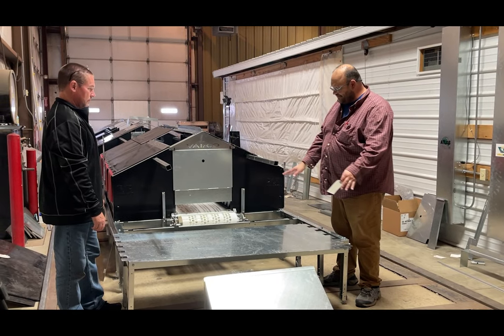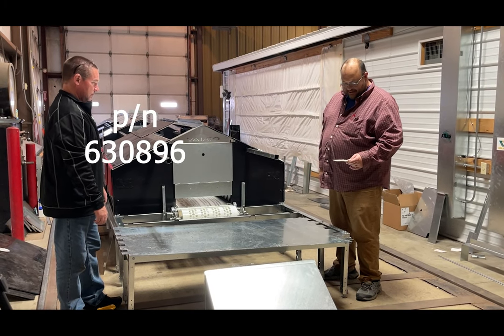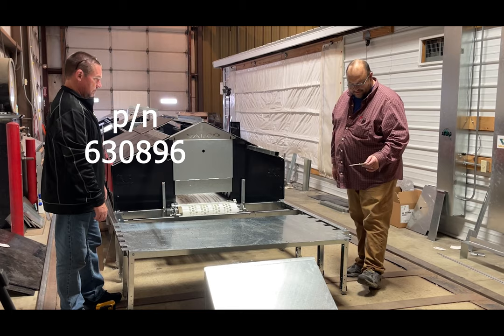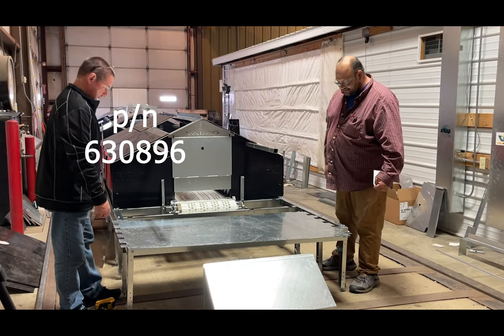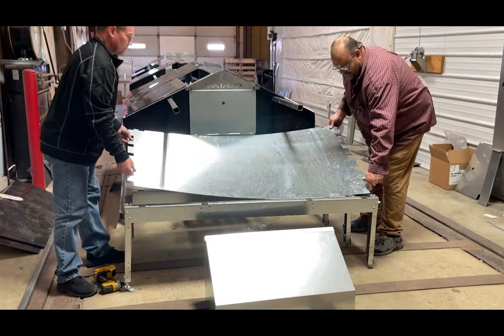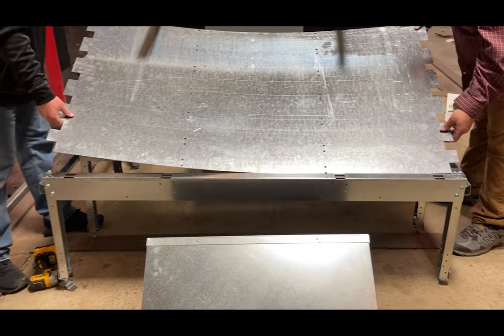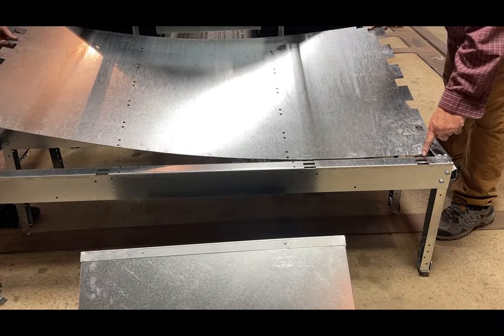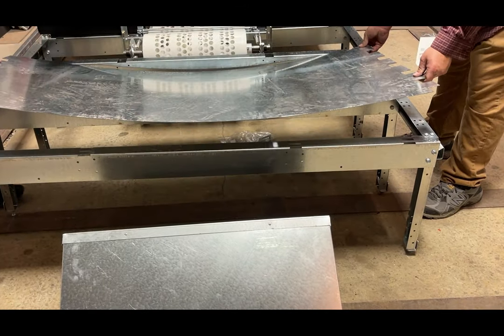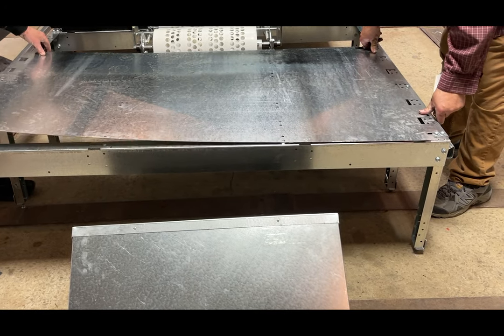Now we are going to put our cover on our back extension around the back of the nest. It is part number 630896, and we're just going to pick it up — it does have tabs around the front side to go into the hole in the cross arm — so we're just going to line that up and bring that back.